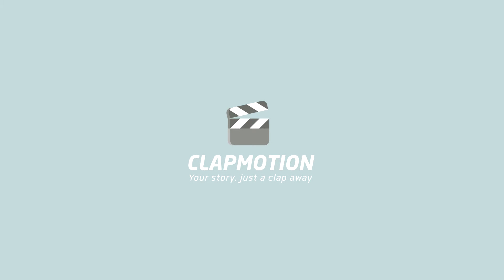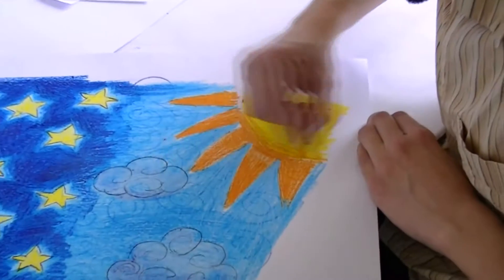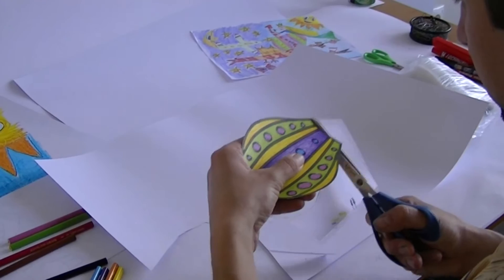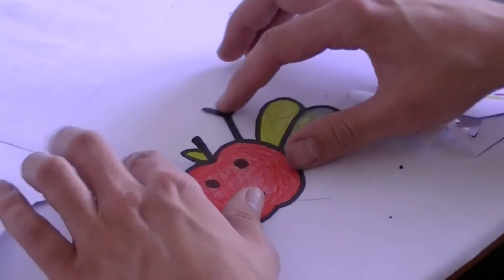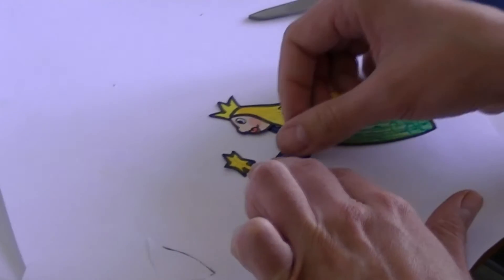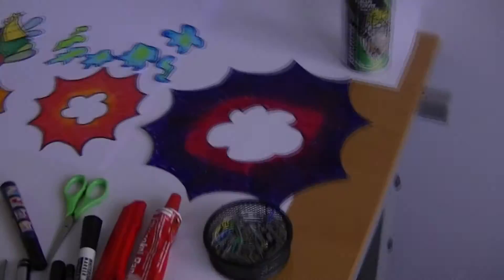ClapMotion is a stop-motion software developed for children that want to use their drawings and handwork for creating fun and interactive animations. Draw your background, create your own characters, and get ready for action. ClapMotion supports the improvement of hand dexterity, teamwork, project-based learning, and storytelling.